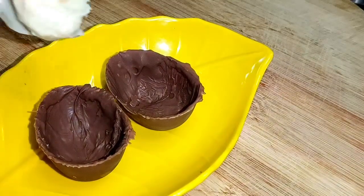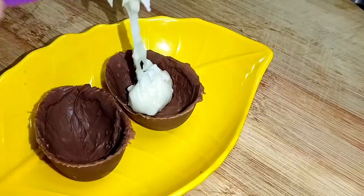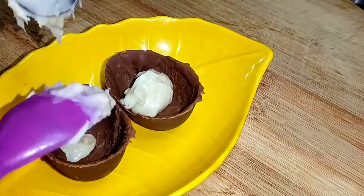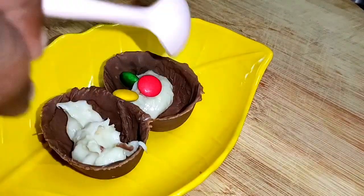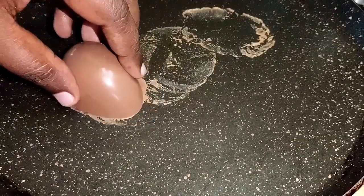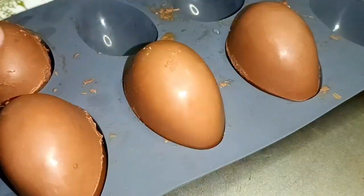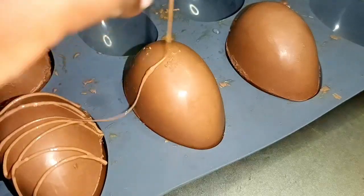Now for the egg shape, we will put in the chocolate shell. Fill the white chocolate filling inside, add a few gems, and mix the chocolate on both sides to combine the shape. Then we will do the decoration.